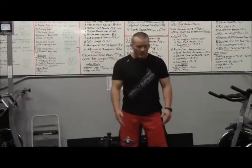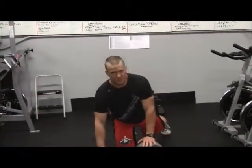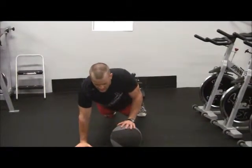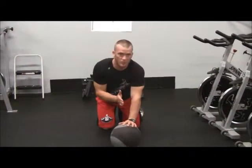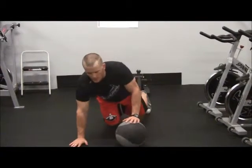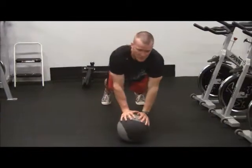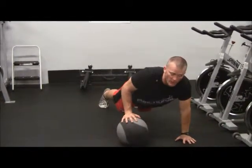So let's jump right into it. You are going to take a hard medicine ball, place it down on the ground, and get into your push-up position. One hand is actually going to be on the medicine ball. My feet line up with the med ball but my body is angled off to one side. So what we do is we drop down, hit our push-up, we explode up, get our hands both on the med ball, and switch over.